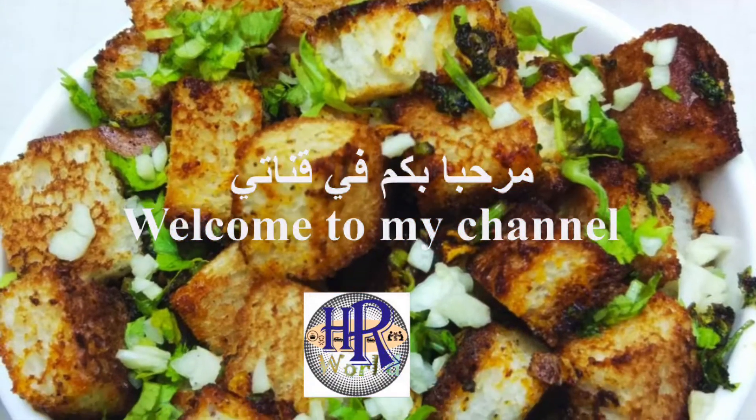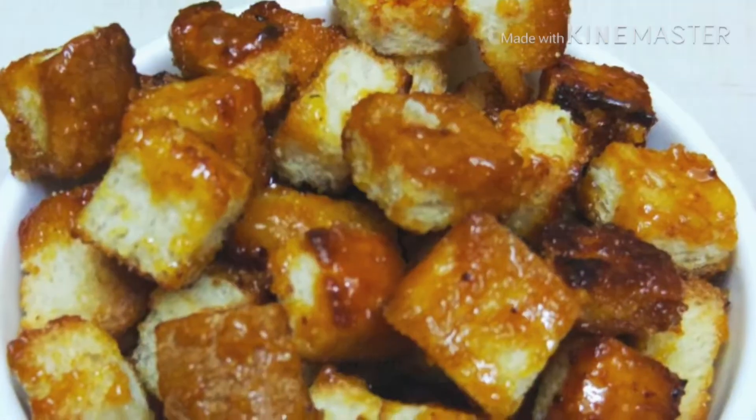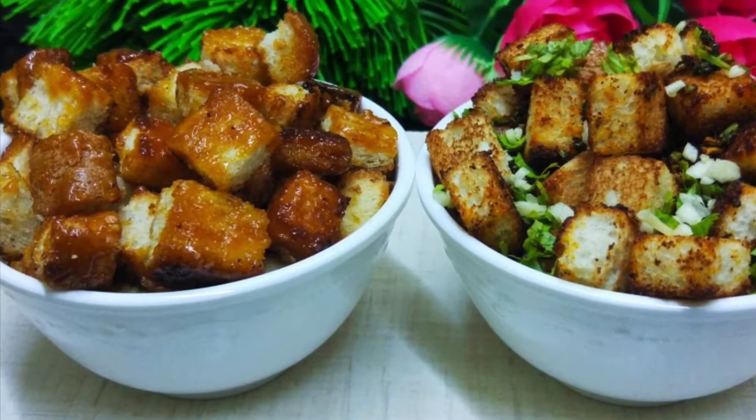Hi, welcome. Today we have two bread popcorns: one spicy version — spicy paprika popcorn — and one sweet caramel popcorn. Let's go to the video.